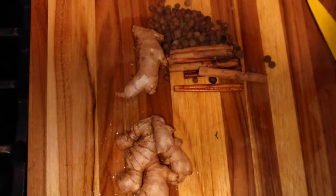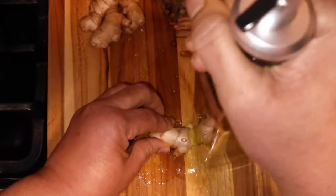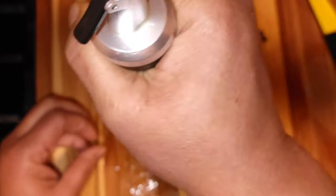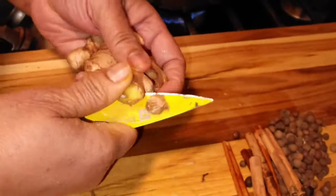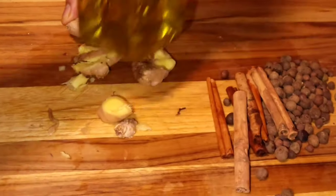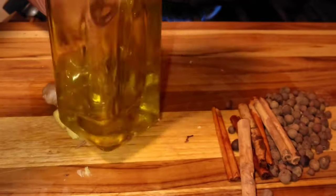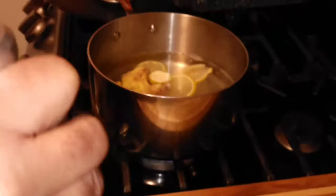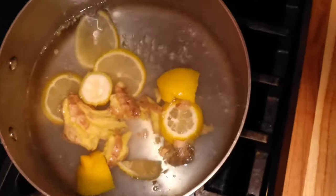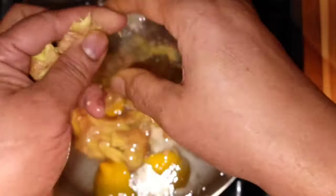Next we're going to add some ginger. I like to pound my ginger — you can cut it or slice it up and put it in the pot, but I like to pound it because I get out all the flavor from it.